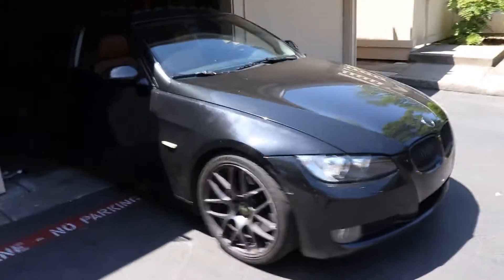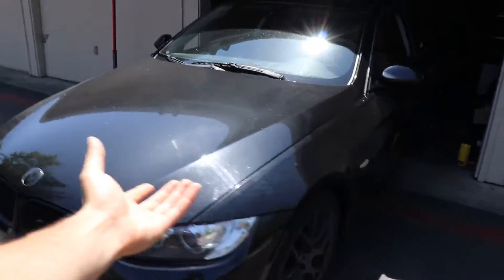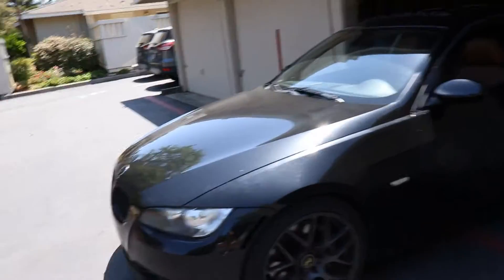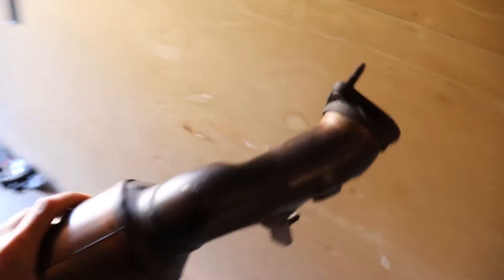All right guys, today we got an E92 that I'm working on. This is one of my friend's cars — he was kind enough to trust me with it and I'm gonna install his OEM downpipes back in for him. He has some aftermarket ones but we got the OEM ones to install back on the car. This is one side — place it down slowly — BMW genuine part, it's OEM. And then this is the other part.